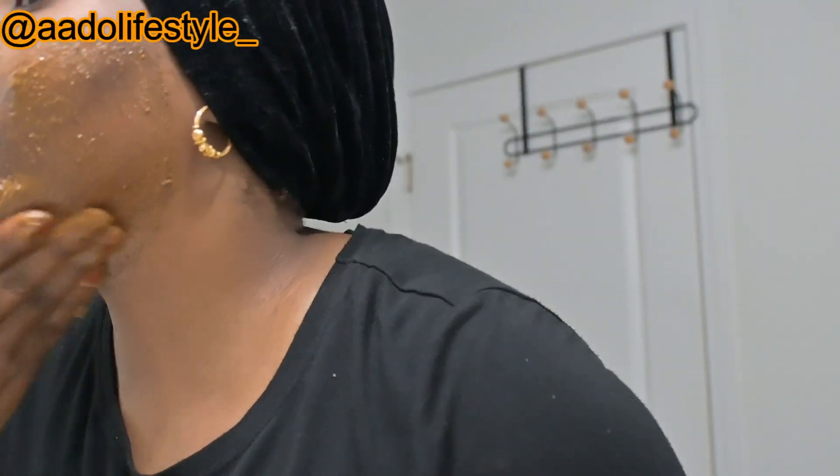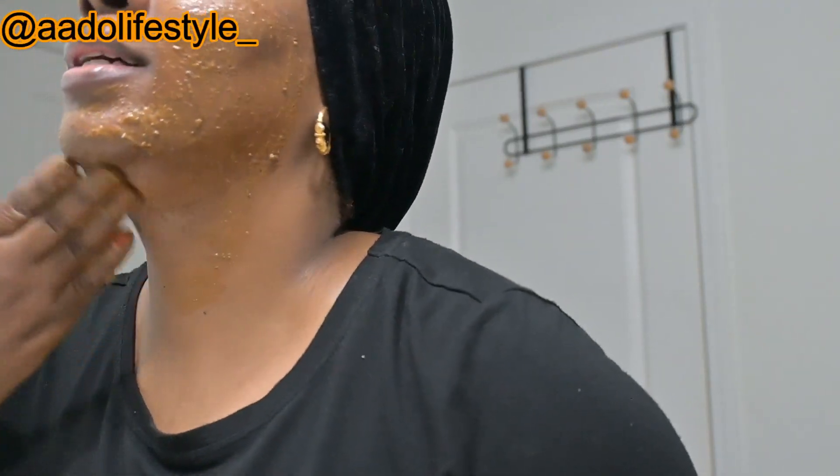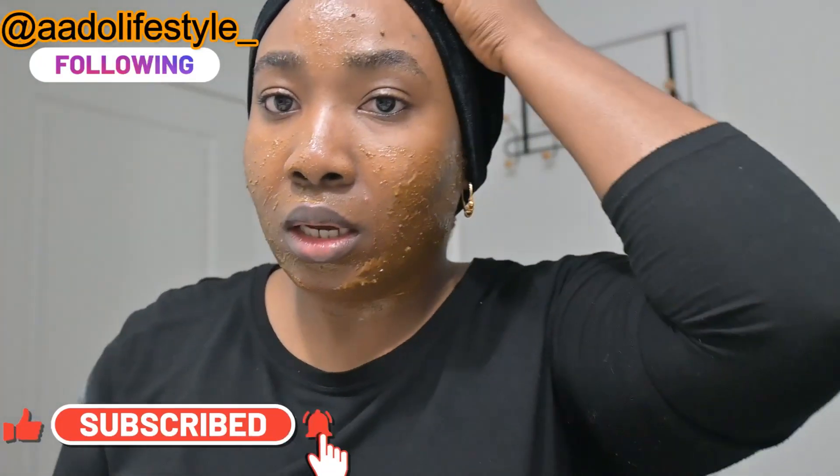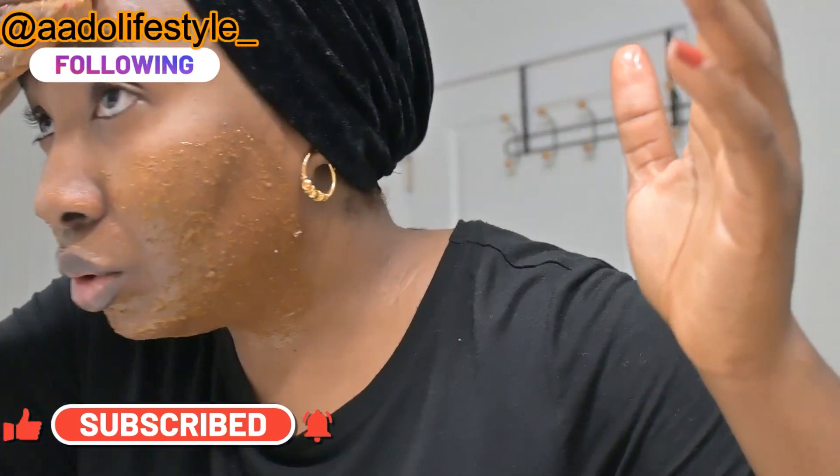The reason why the Dilka goes on first is because, like I said, it's going to be a natural exfoliant. Don't forget to work your neck. It's going to gently and mildly allow me to remove the dead skin that has been shedding on my face.